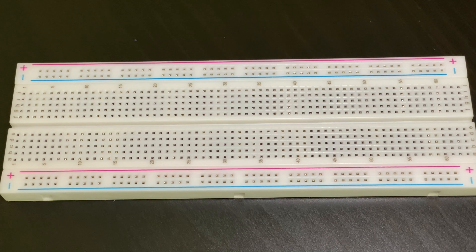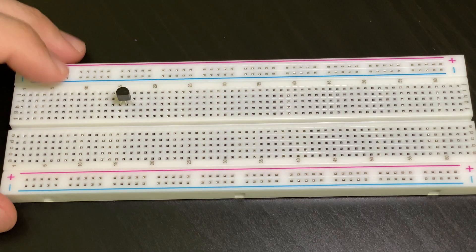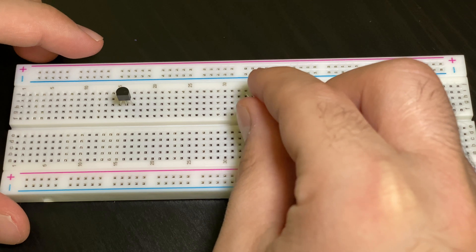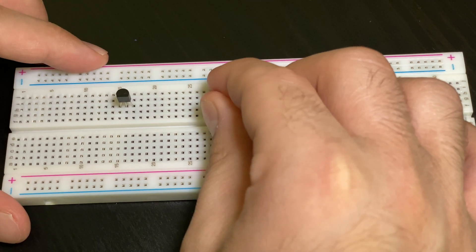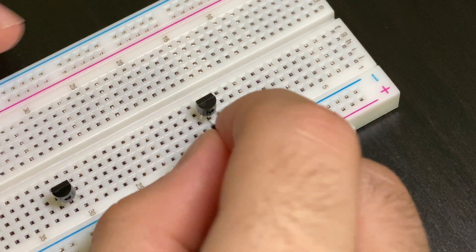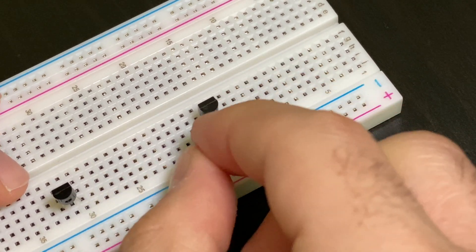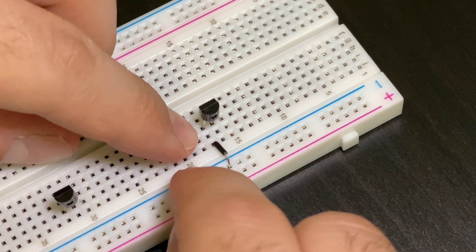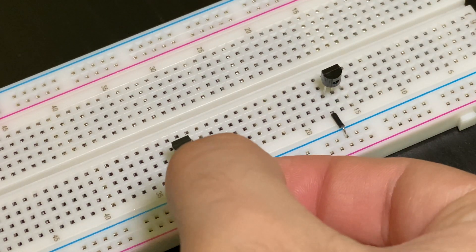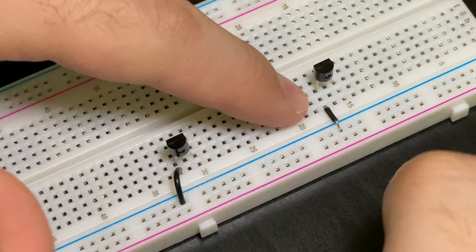First we're going to put in our BC547 transistors. This one is going to go on the third row and the flat side has to be facing towards you. The second one will go on the second row. Next we're going to connect this leg of the transistor to the negative terminal, giving one row of space between the jumper wire and the transistor. We're going to do the same with the second transistor, connecting this leg to the negative terminal as well. Because it's on the second row, there would not be a space.